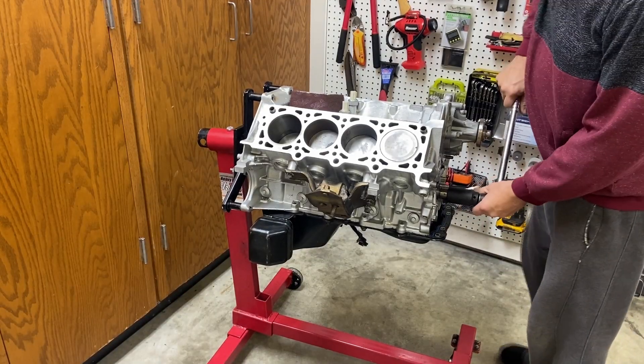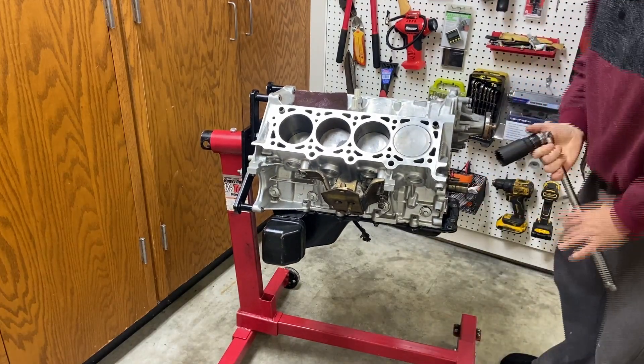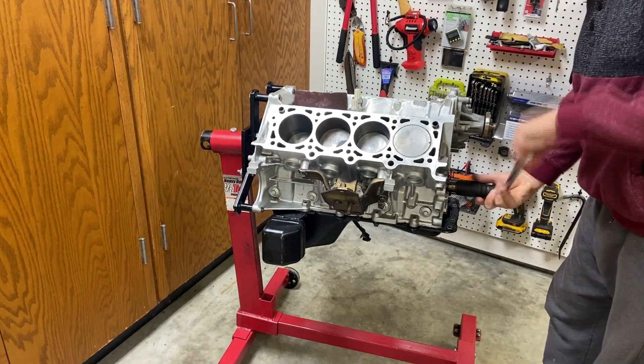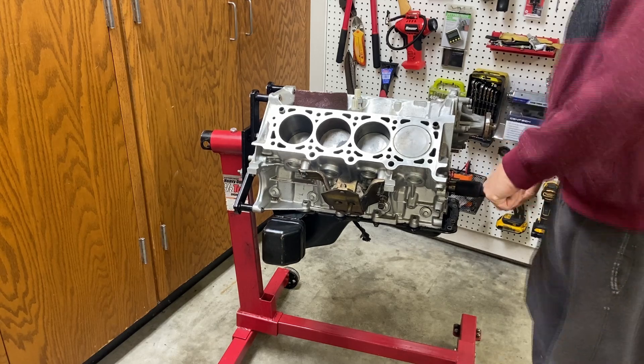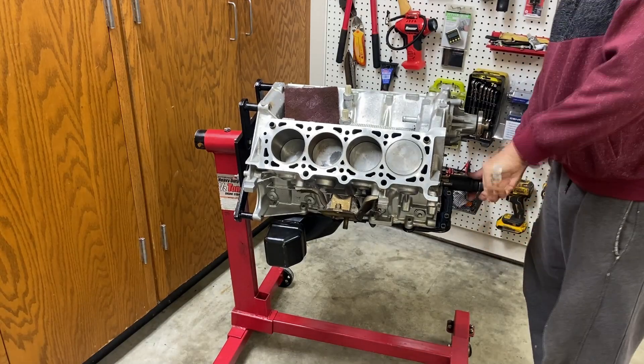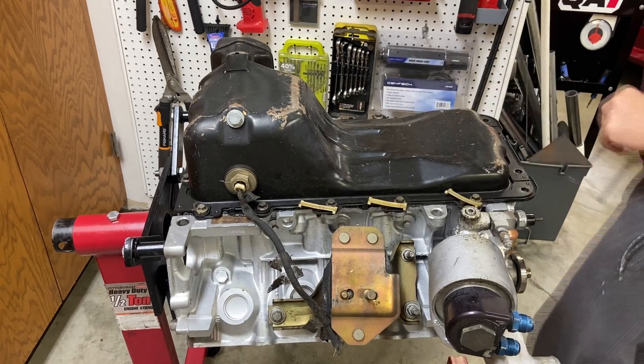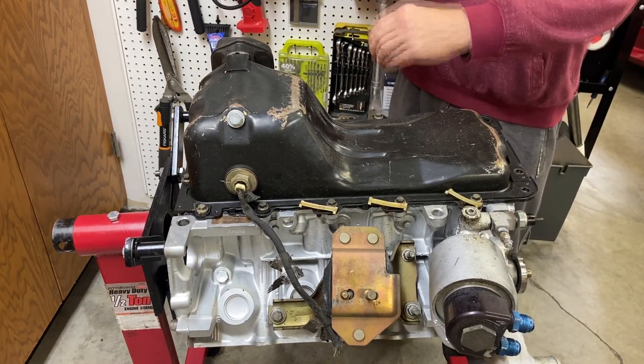You can see this motor is still locked up pretty good — I just can't spin this. If I apply more force I'm afraid I'm going to break something. I tried spinning it the other way and there's just no way that it's going to turn. So let's flip the motor over, get this oil pan off, and see what it looks like in here.